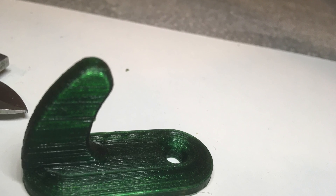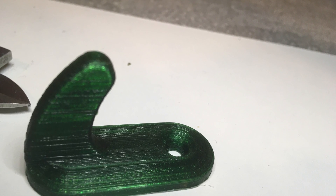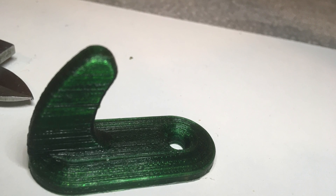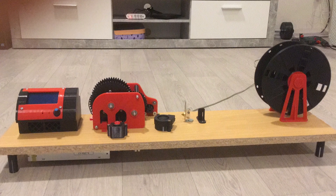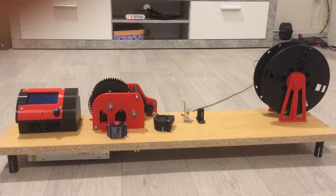Hey guys, can you imagine this is really 3D printed from an old used PET bottle? Yeah, it's true, and this is what I built during the last few days in my COVID-19 quarantine.